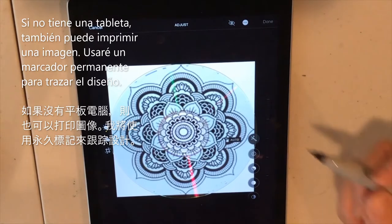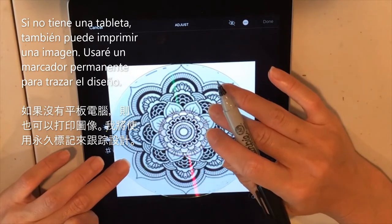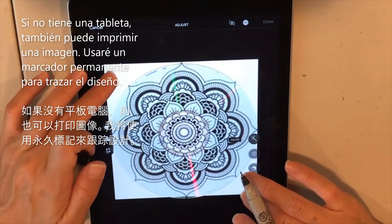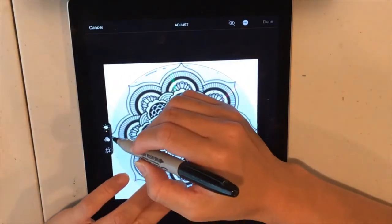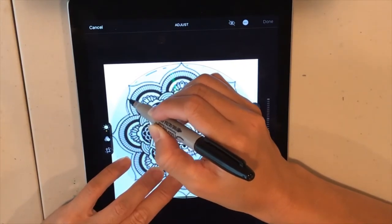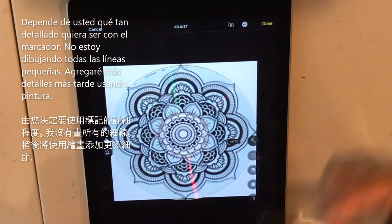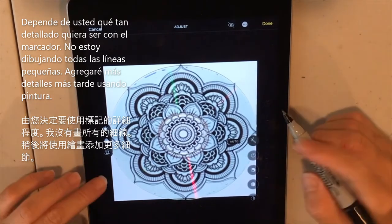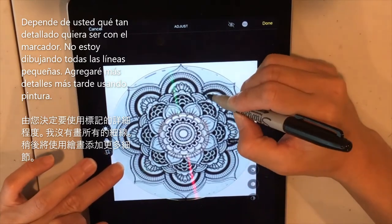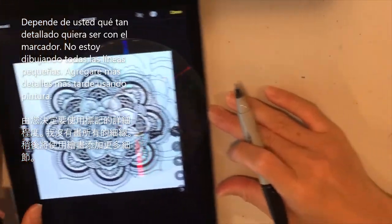Use a Sharpie pen to trace the design right over the mandala and get the design down. It's up to you how detailed you want to get — I traced the major obvious lines but left out the really small detail lines.